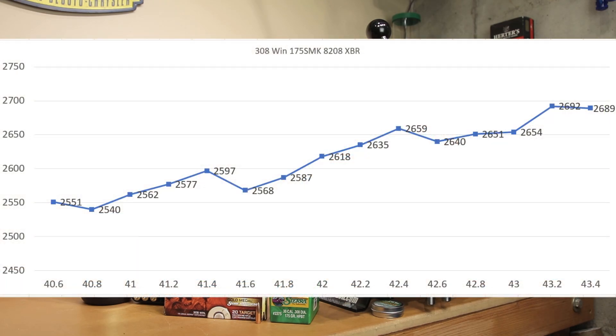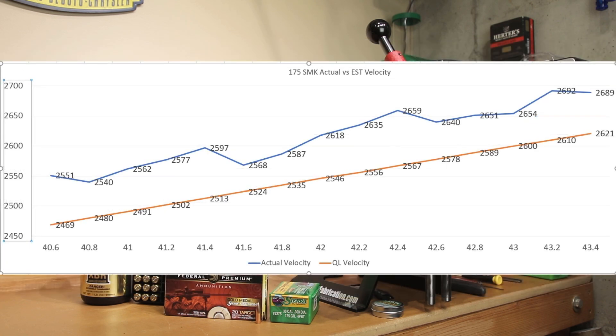Our actual velocity at 40.6 grains was 2551 fps instead of the estimated 2469 — though that was our first shot of the day, which could have been slightly elevated. At 40.8 grains we achieved 2540 fps, where QuickLoad would have estimated only 2480 fps. We saw our max velocity at 43.2 grains: 2692 fps, with 43.4 grains coming in at 2689 fps — just 3 fps off our max. QuickLoad's estimated max was 2621 fps, so we came in 71 fps over projected velocity. Ignoring the first cold bore shot, even our second shot was 60 fps higher than projected — that offset appears consistent throughout our data.